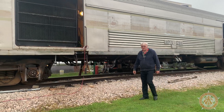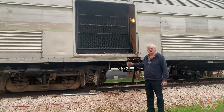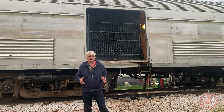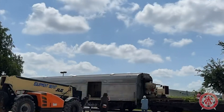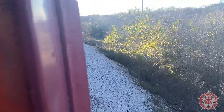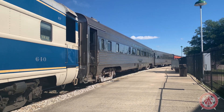Thank you for watching this video on the installation of the giant radiator into the Austin Steam Train power car. The Austin Steam Train organization is a non-profit. All of the work we do out here is powered by volunteers, donations, and grants. If you'd like to join the team, please visit austinsteamtrain.org. Bye.